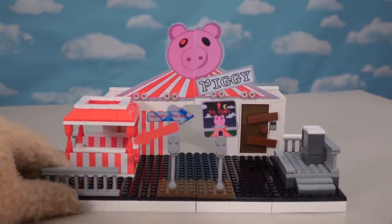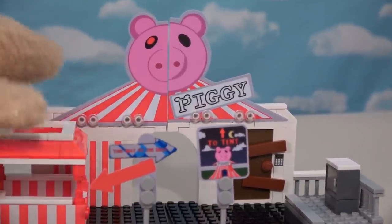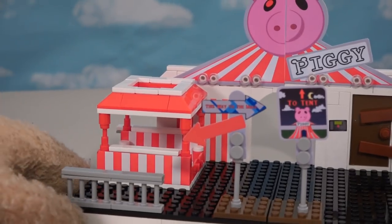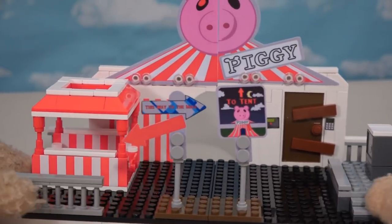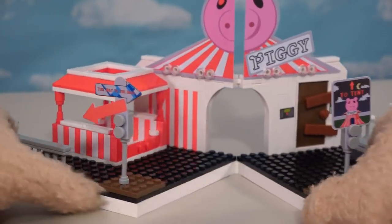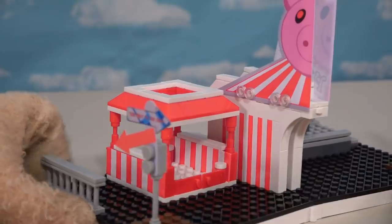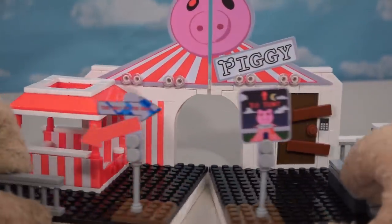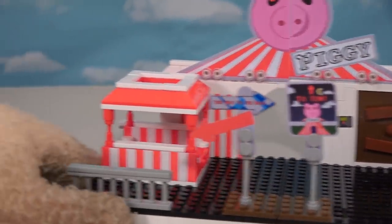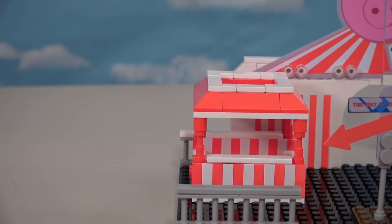Look at how cool this thing is! Up top we've got that piggy face which says piggy on it to make it look like a carnival, complete with a carnival booth and safes. The best part about it is this duo - the place that folds open, not sure what reason, but it's cool nonetheless. Let's look over here first, we've got this cool carnival booth.